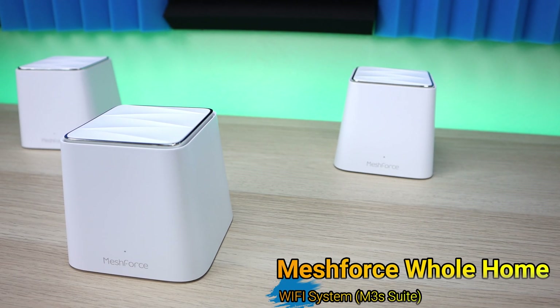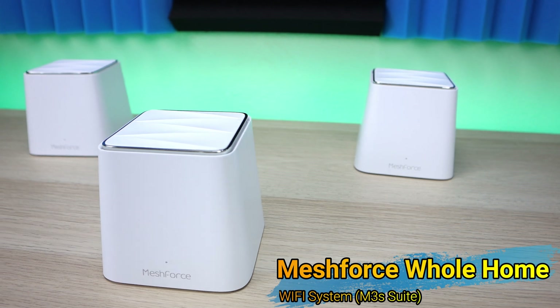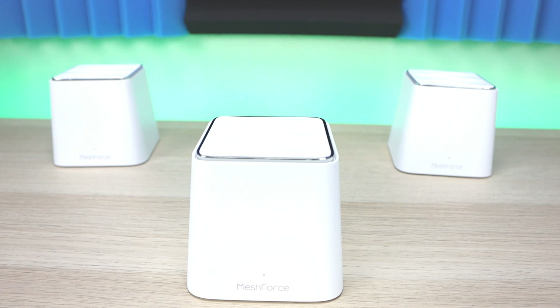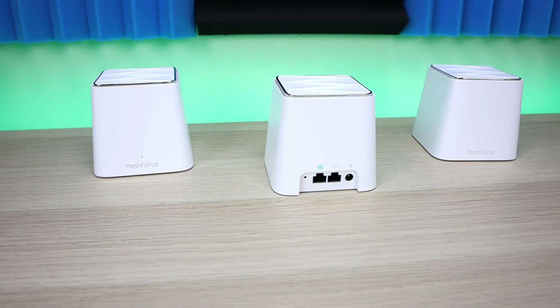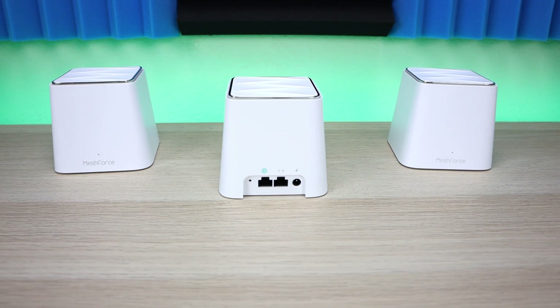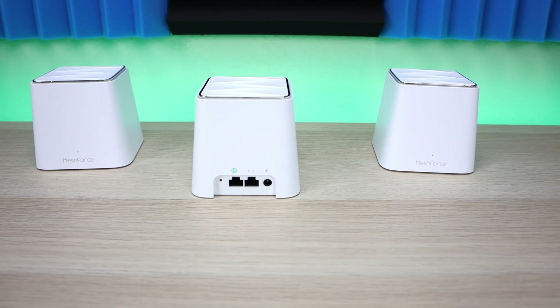Today we're taking a look at MeshForce Home Mesh Network — these are the M3S models. This box has three nodes or three connection points and they all talk to each other to give you blanket coverage in your household. So if you have dead spots in your house, this should resolve that issue.